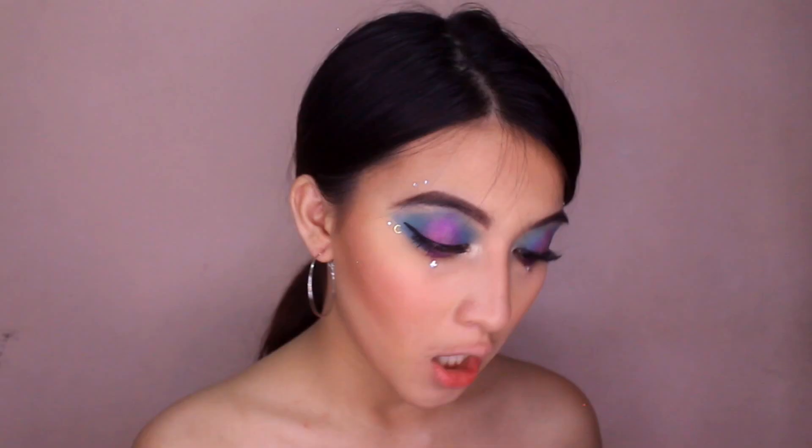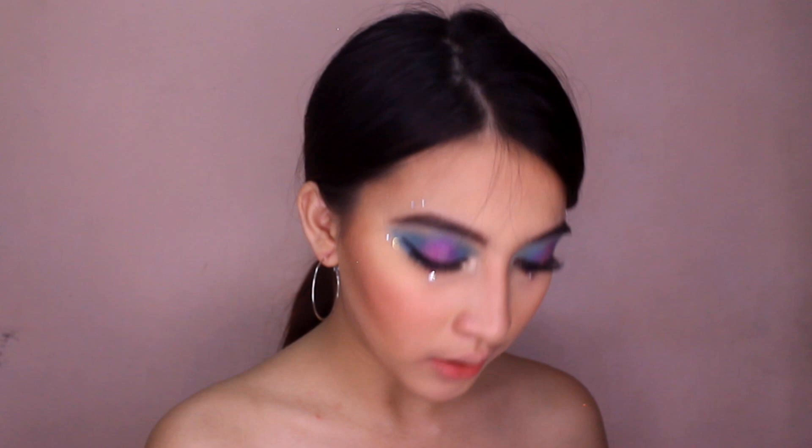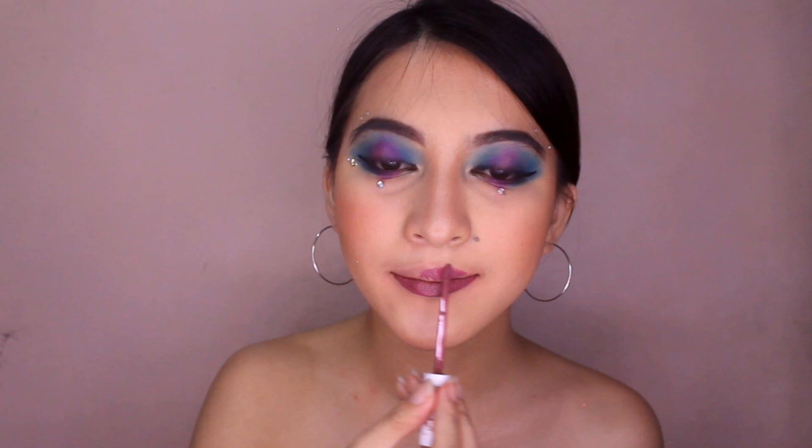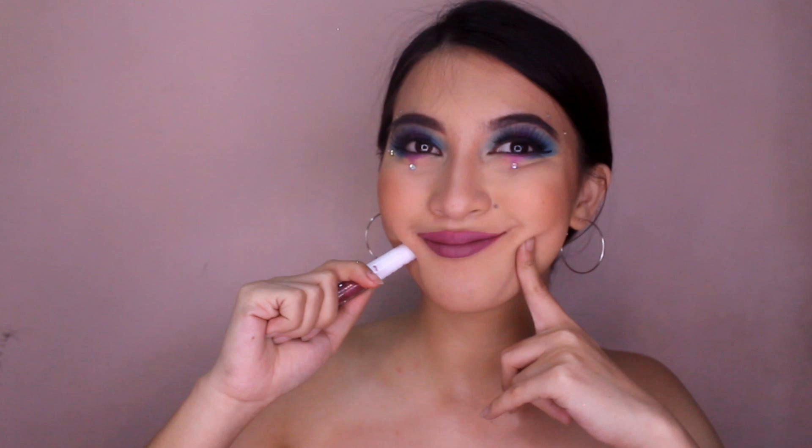Done na tayo kay Coco. Next naman is si Clover — ito yung binuksan ko kanina. May pagkasimilarity siya sa lip tint nila before, and that is yung shade na Rum — maviolet yung color niya. Look at the shade, guys, kasi sobrang similar siya dito sa eyeshadow ko. Kasi merong pop of purple sa eyes — kung nakikita nyo. Here's Clover.